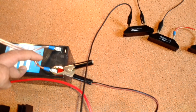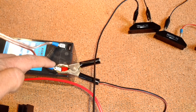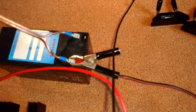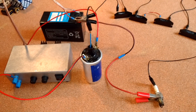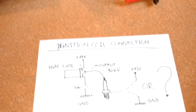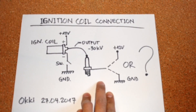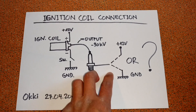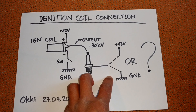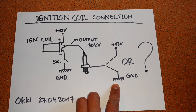With high voltage around 30kV, it doesn't matter if you connect the body of the spark plug to the plus or to the minus terminal of the battery. I hope this clarifies the confusion about my circuit. For the test circuit, you can just connect any of these terminals to the plus 12 volt battery terminal or to the minus battery terminal — it doesn't matter.